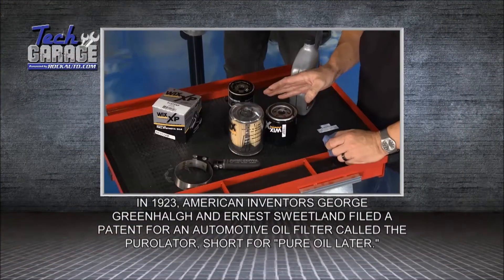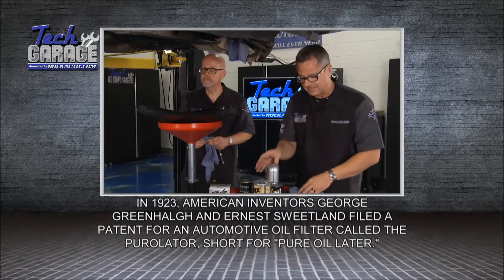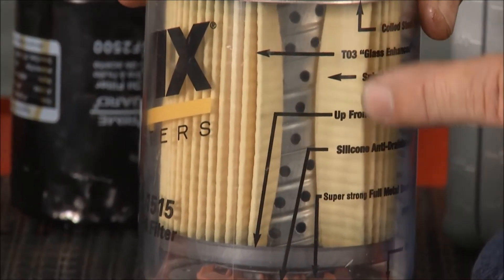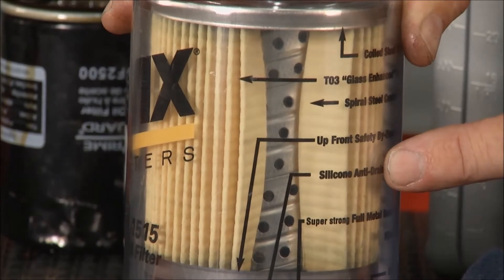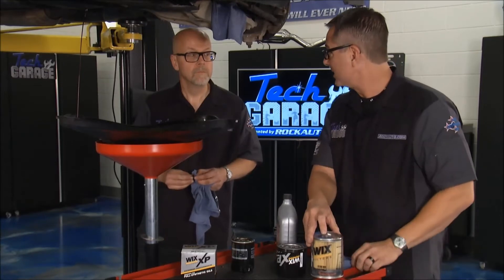The oil filter's job is to take all the debris out of the engine — sand and everything else. Sand is going to get into the cylinders. You can see a cutaway right here — the filter media inside where the oil actually comes through. That's going to filter all the oil. That's an important part of the oil change. I want to make sure I get all the debris out and not just drain the oil itself.